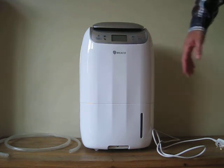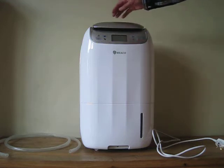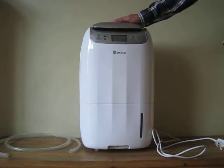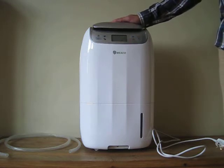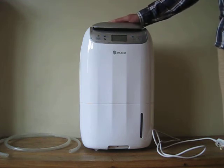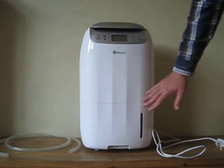It's actually also fairly quiet — in fact, there's a quiet mode and I think the decibels is about 42 decibels. This is a compressor dehumidifier, which are normally louder than desiccant dehumidifiers, and 42 decibels is actually very, very good for not only a compressor dehumidifier, but a dehumidifier of this size.